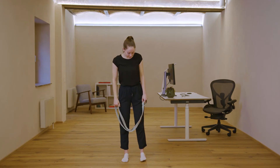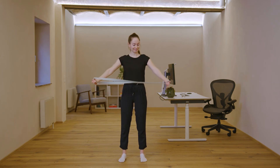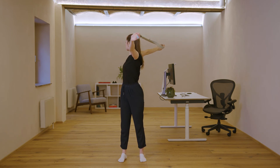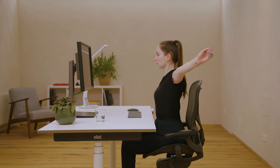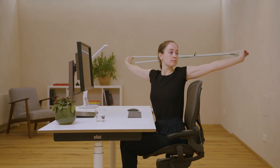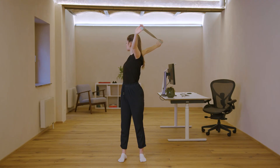For the third exercise, the rotation, bring the band into the chest shoulder opening position. Rotate your upper body to the right side. Look into your right hand. Your feet press into the ground and your knees stay straight. You can also do this exercise at your desk. Stay in this position for five deep breaths.